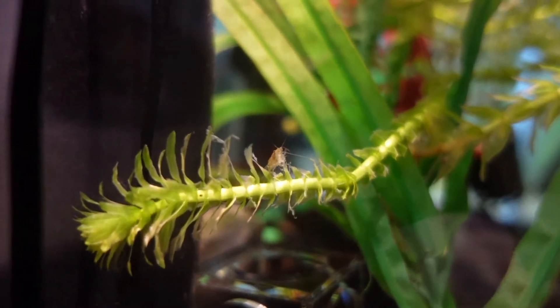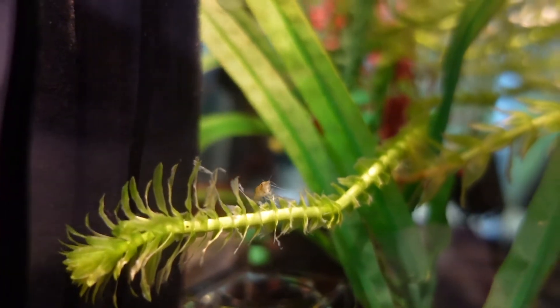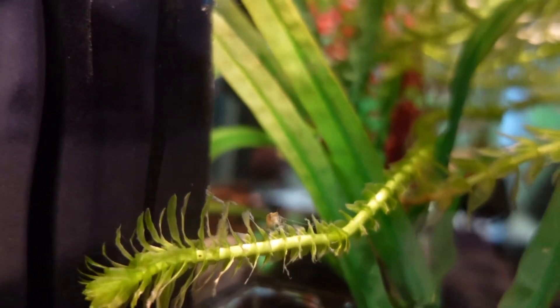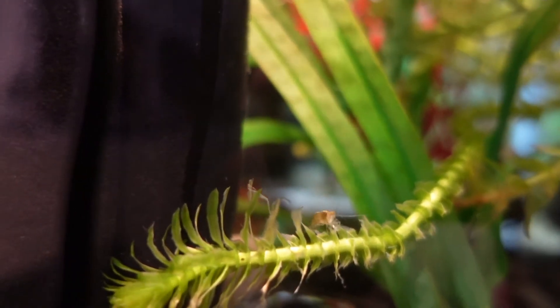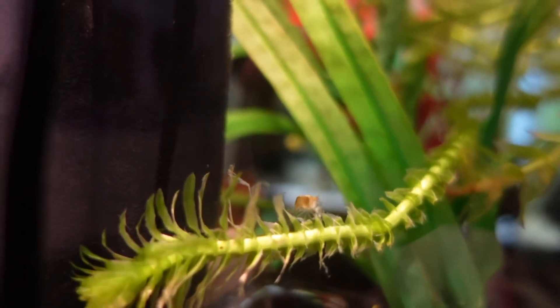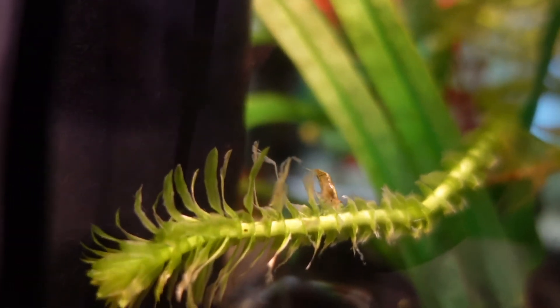Hey guys, Slasuris here, and today we'll be talking about the four reasons why your aquarium shrimp may be dying. This is a very common and annoying problem for lots of shrimp keepers, especially beginners. I'll try to make this video as informative as possible. Let's get started.